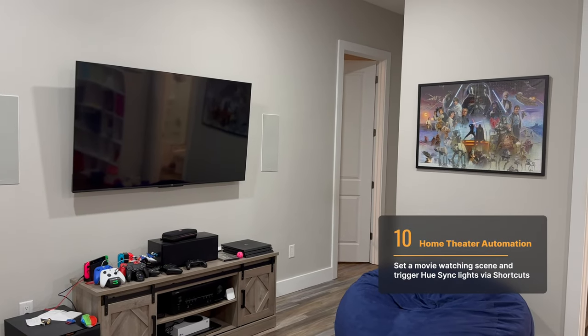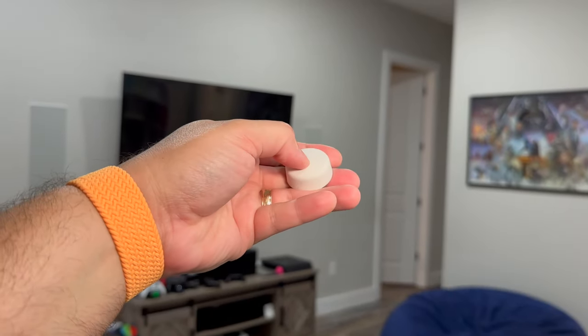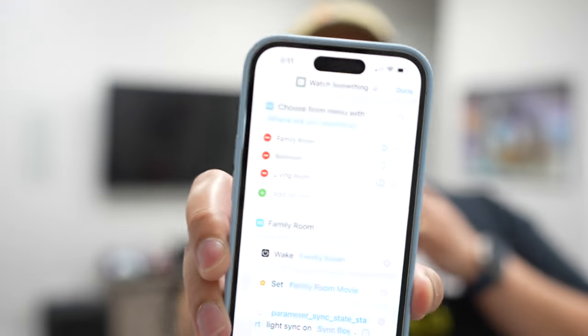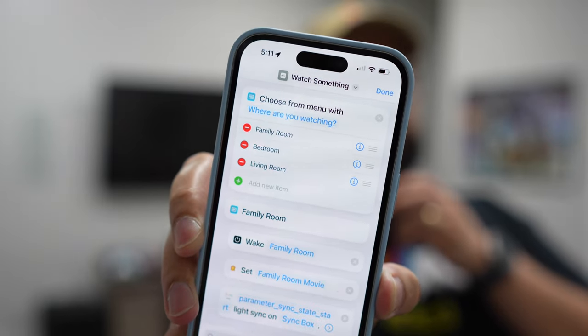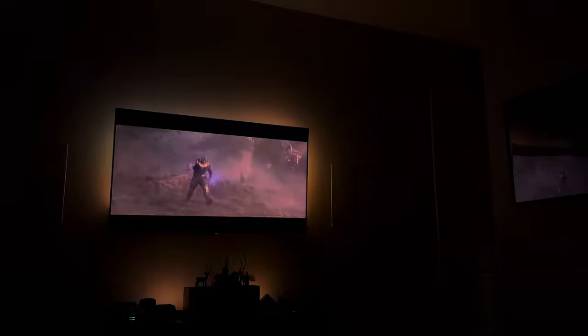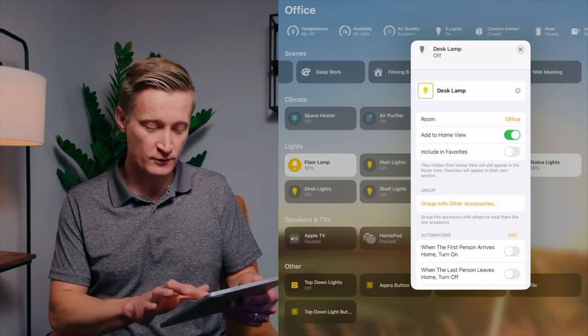One of my favorite automations is transforming our family room into a home theater. I have a Philips Hue button, which works directly in HomeKit. One press and it runs our movie scene — you can see the Hue lights turn on behind the TV, the ceiling fan and main lights turn off, and you can still see our Star Wars poster. I also have a Shortcuts automation where, if I run a shortcut on my iPhone, it runs this scene, starts the Hue Sync Box light syncing, and opens the Apple TV remote on my iPhone so it's already ready to control the Apple TV. You can check out that full automation and more from Shane Watley's video, where he put together automations from HomeKit creators all over YouTube.